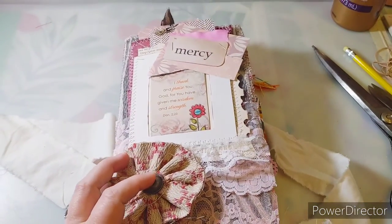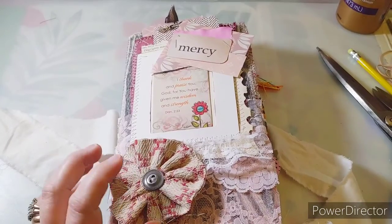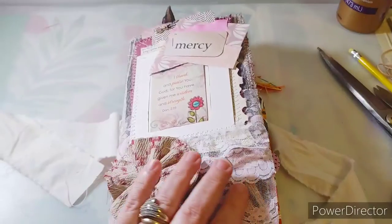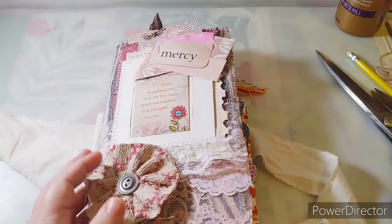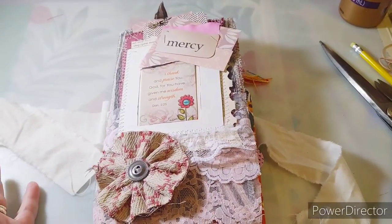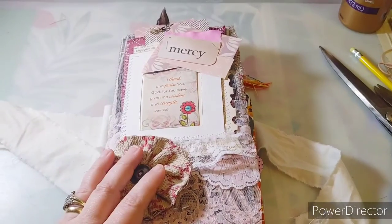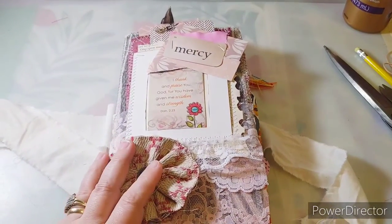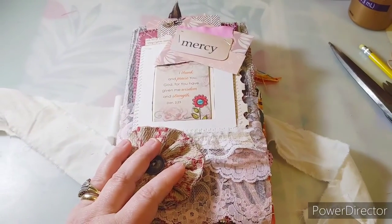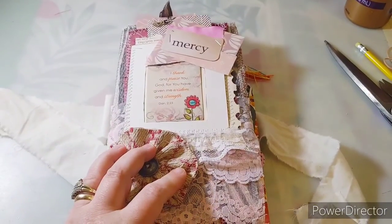Hello everyone, Penny here. I've been popping on and off live throughout the group Junk Journal Corner group - it was a junk journal party today. Tomorrow I'll be popping on live off and on throughout the day, but since there were some technical issues and my camera was switching things backwards, I thought I would just record it and then upload it so you guys could see.